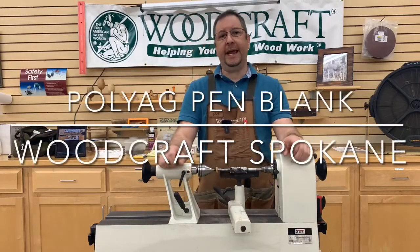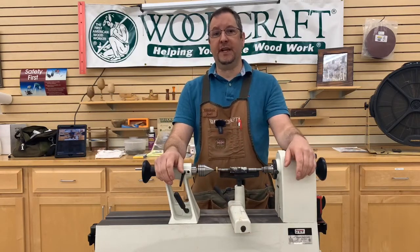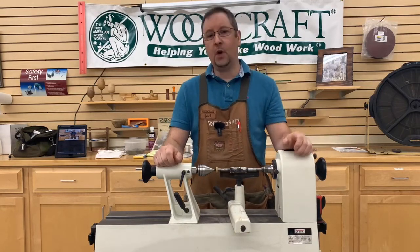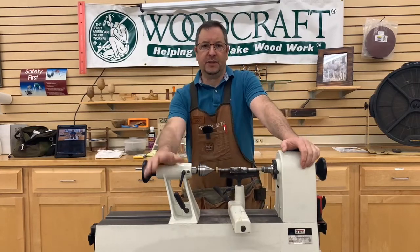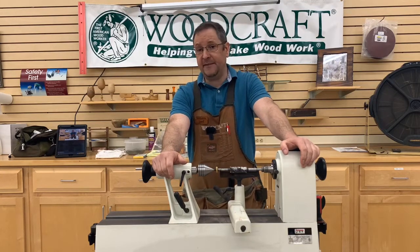Good afternoon. My name is Joel and I am with Woodcraft Spokane. If you're tuning in today, either through our Facebook channel or our YouTube channel Woodcraft of Spokane, welcome. Normally they have me behind the camera running all of our demos here that we do for you folks to watch, but this time they've got me in front of the camera.